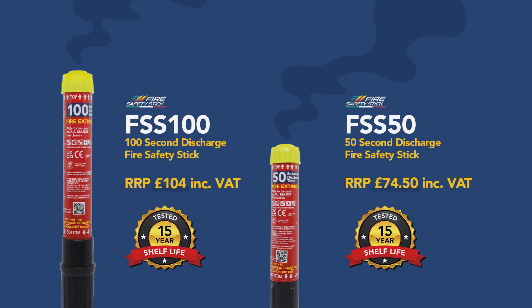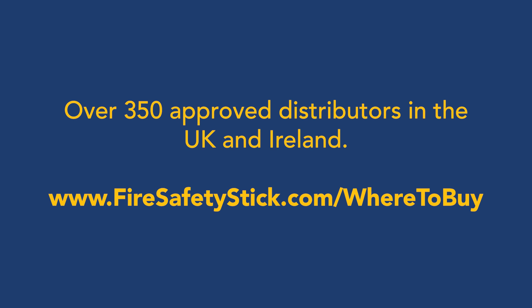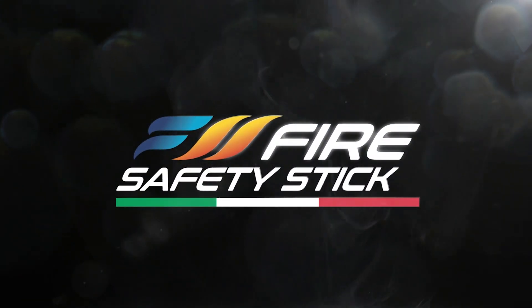With over 350 approved distributors, go to www.buysafetystick.com/where-to-buy.